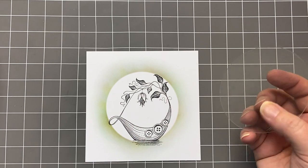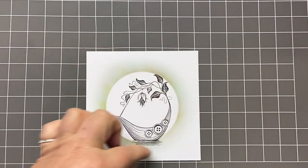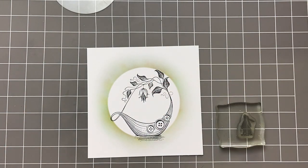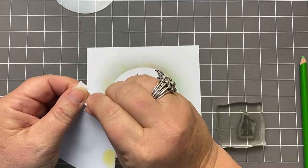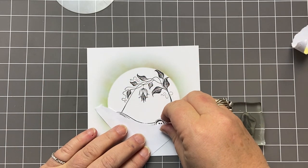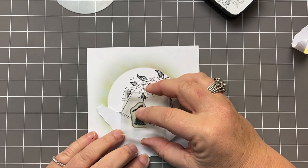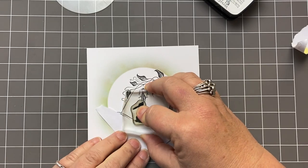Now I'm going to come back in with my large mask, but I'm going to clean it first because I don't want any of that colour on what I'm going to stamp. Actually, I'm going to put a little Pippin in first. To do this, I'm just going to tear a corner off my copy paper and give it a bit of a circle. I'm going to take my little Pippin with my Nocturne and just pop him inside the boat so that he's just looking at that beautiful little flower hanging down.